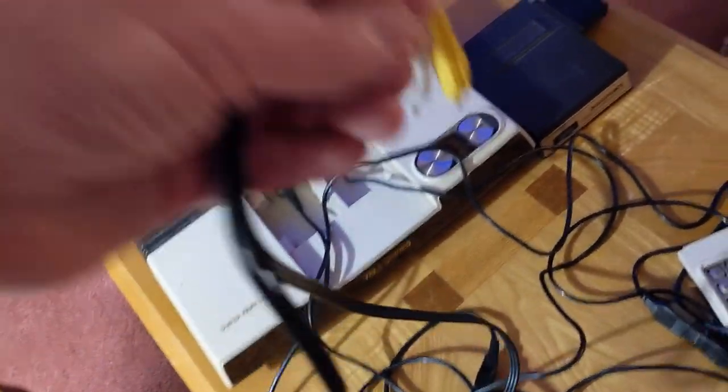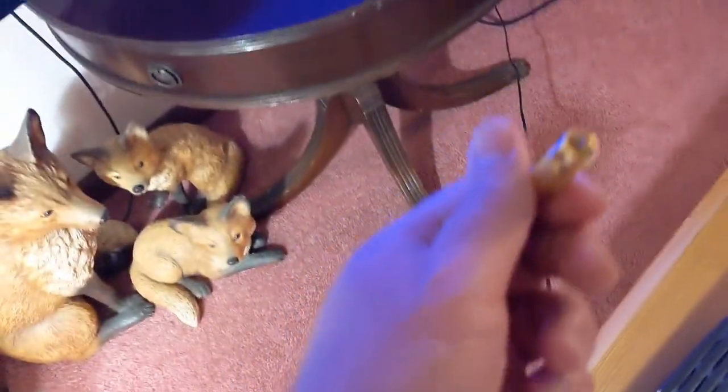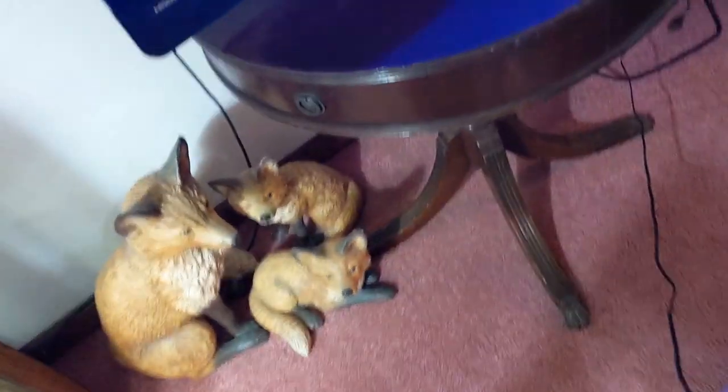First things first, we need to hook this thing to the back of the TV at the antenna port, and this one is very complicated because it's underneath — they put all the plugs underneath. Lovely. So this is the antenna to the outside. Let's unplug that. Now we'll attempt to plug this in.